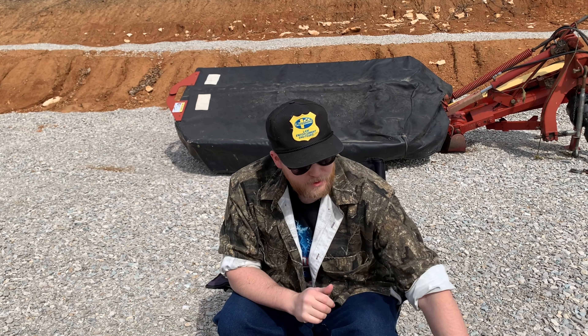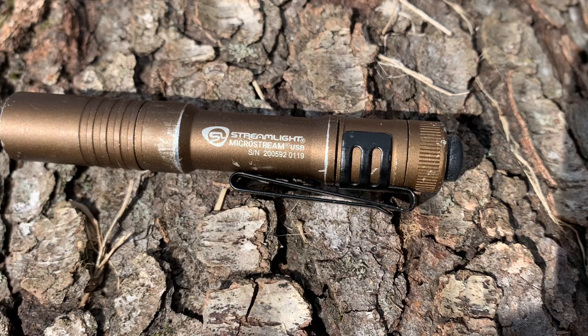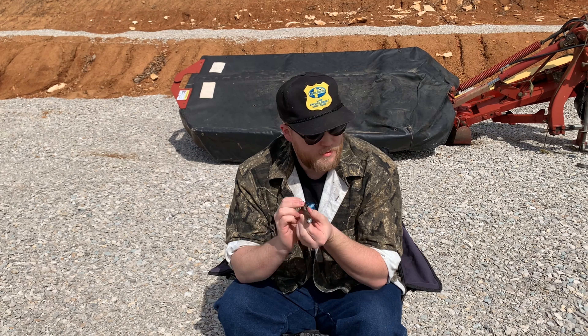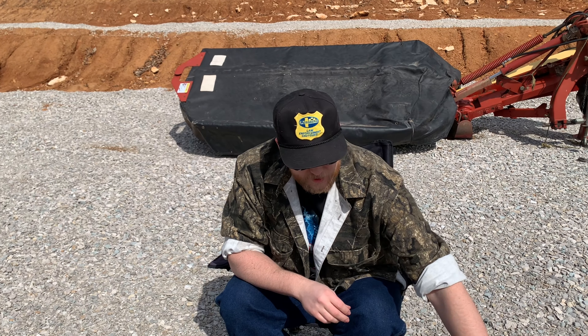I'm going to go over what I EDC every day. I'm going to start with my flashlight — the micro USB. We have a video on this when I did a review over it. Still works, definitely check it out. Good little flashlight.